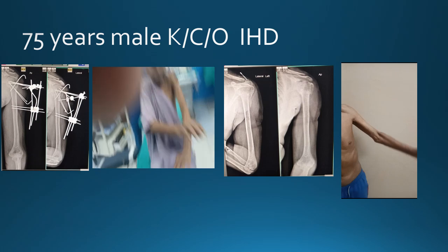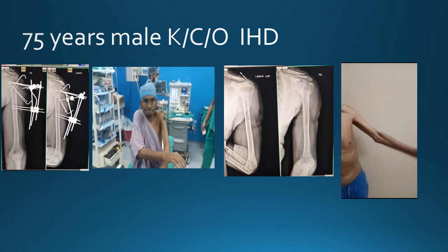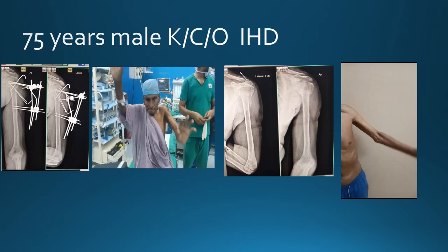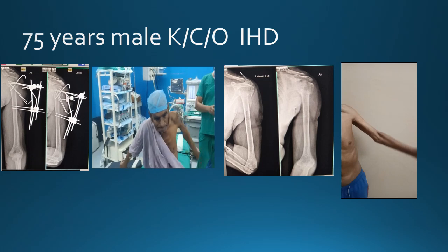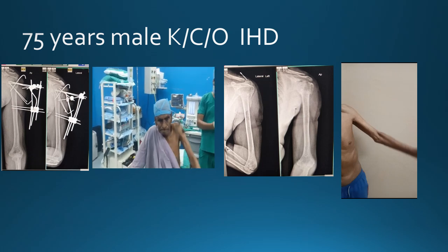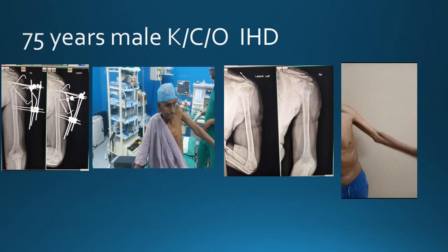This is another case of a 75-year-old male who is a known case of ischemic heart disease, where you can see a similar type of JESS fixator has been applied. In addition to the standard frame, we have also inserted 2 K-wires in a cross direction for giving additional stability to the construct.